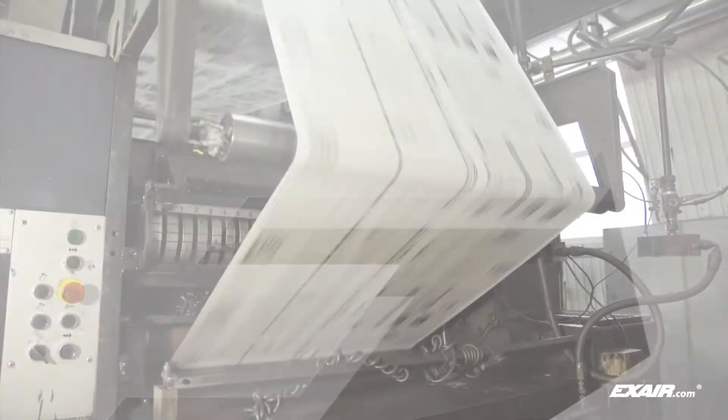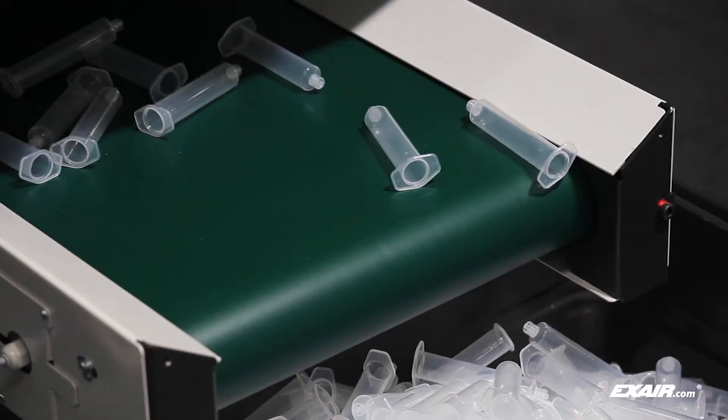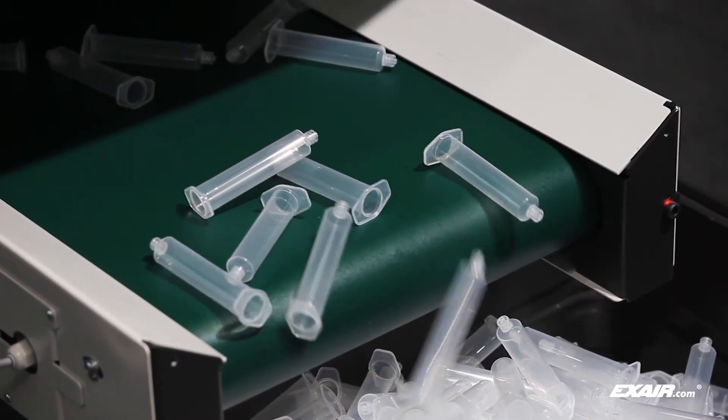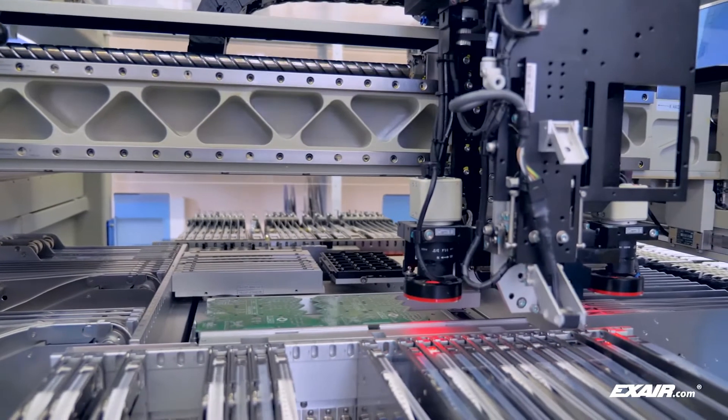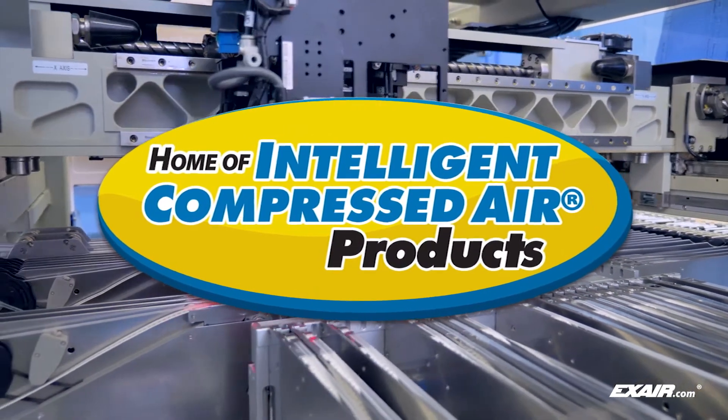Xair manufactures a complete line of static eliminators that are in stock and ready to solve static problems. We also manufacture custom static solutions for specific applications. They are intelligent compressed air products that can neutralize static and keep your production running smoothly.